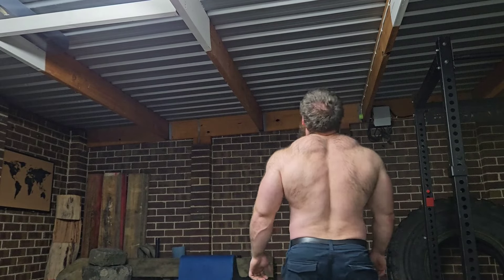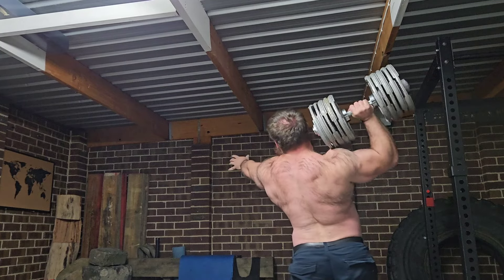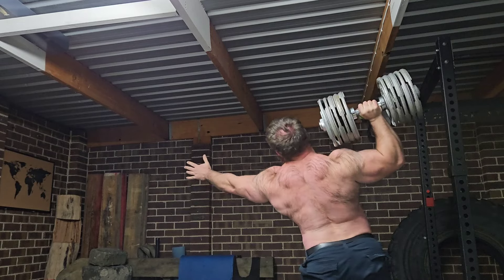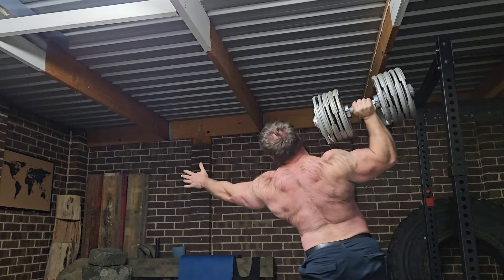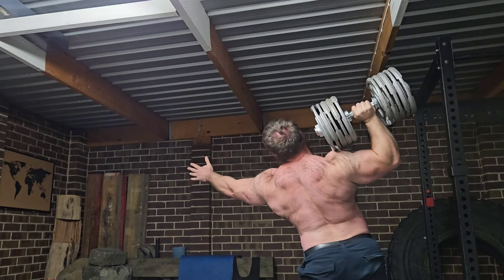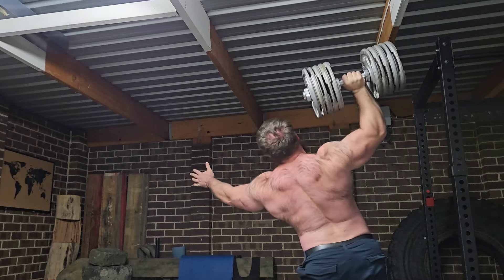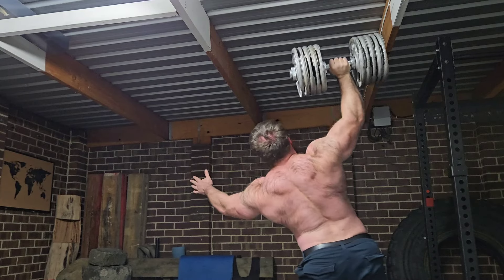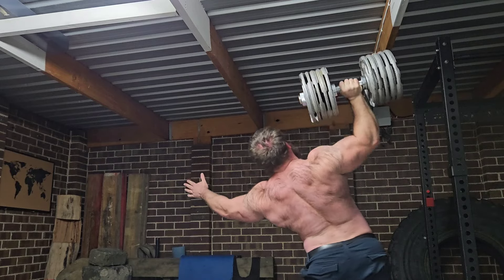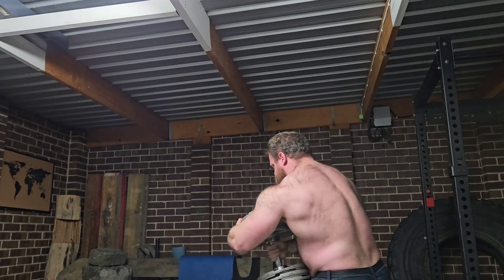Hey there guys. So look, growing a decent set of shoulders — a lot of people overcomplicate the process. The process I use, and it's the same for building whatever body part you want, is you need to take whatever you're trying to do seriously. In the case of shoulders, look at it from the perspective of trying to get stronger, as opposed to just trying to grow bigger shoulders. When you look at the goal differently, it becomes much more objective as opposed to subjective.